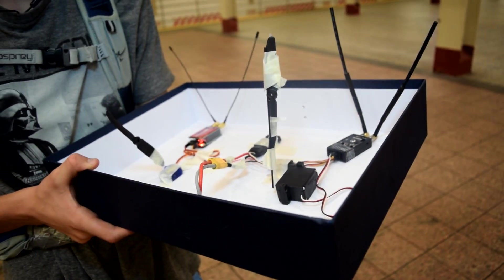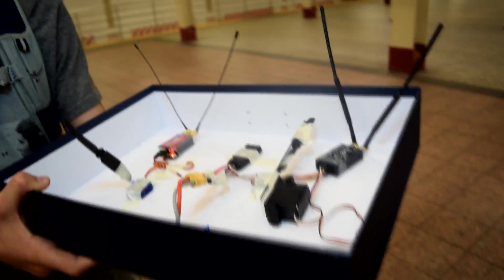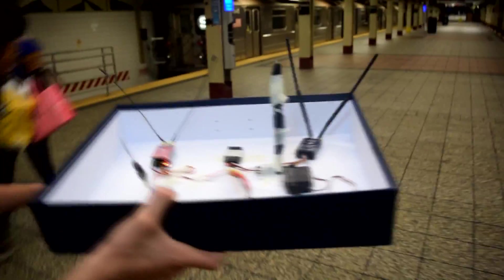It's in failsafe. Turn it back on. There we go — we got a failsafe. Ten more feet.